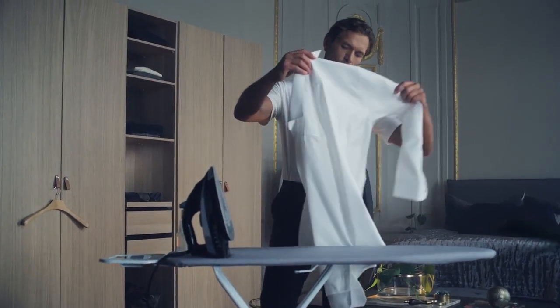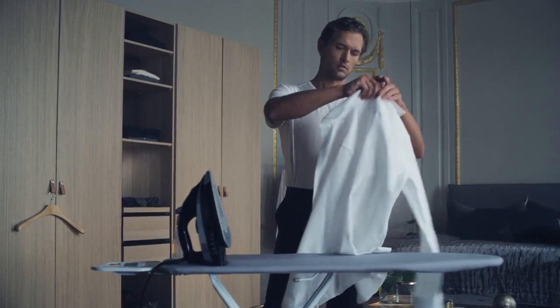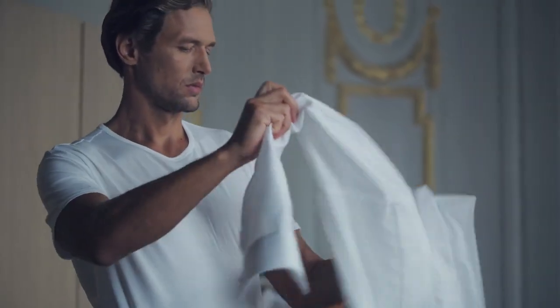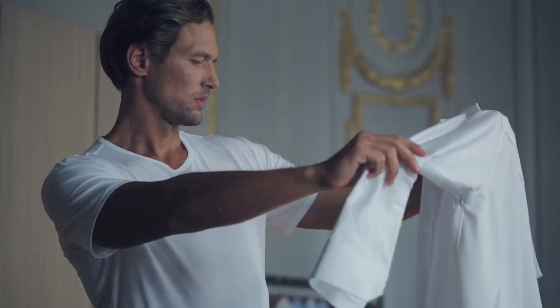Due to its crease-resistant fabric, the Eaton shirt is not always necessary to iron. Sometimes it'll even do if I wear it and let my body heat sort out the creases.